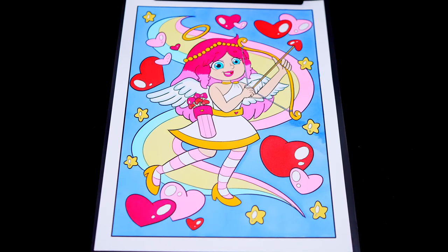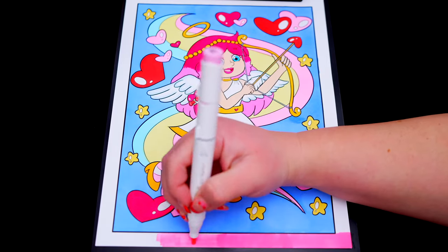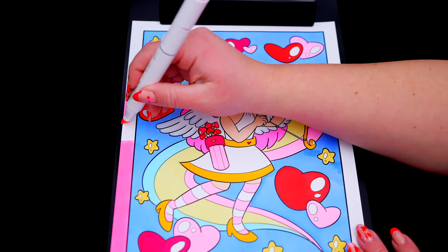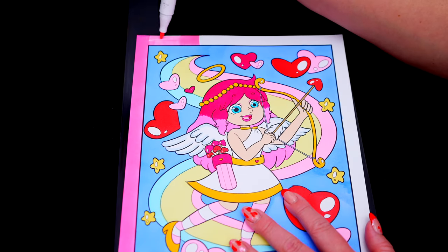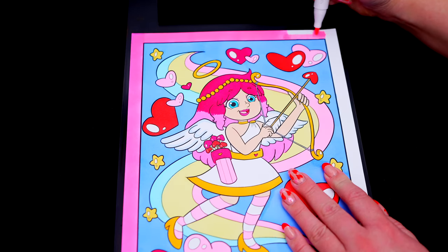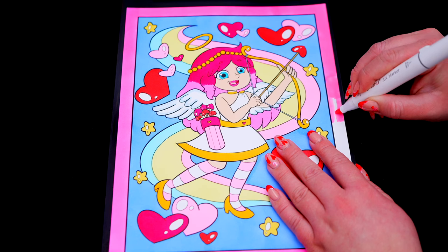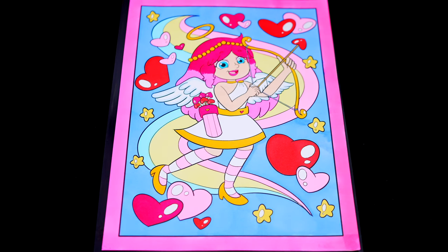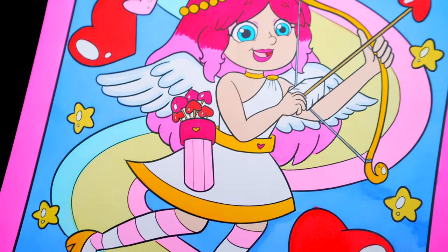And lastly, let's color in the borders light pink. Okay, I'm all finished. Wow, this picture turned out so cute. I love all the little hearts in the background.